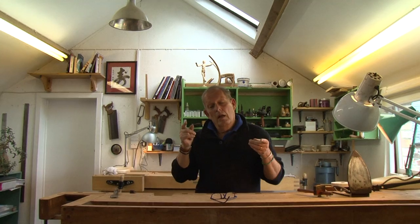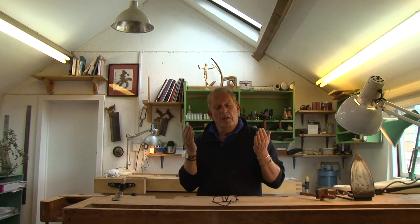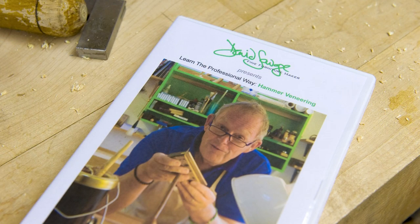Veneering has a connotation of being something which is slightly cheap and nasty. Veneering isn't really like that. It's one of the more expensive processes of making furniture, and it was reserved for the most expensive pieces of furniture in history.